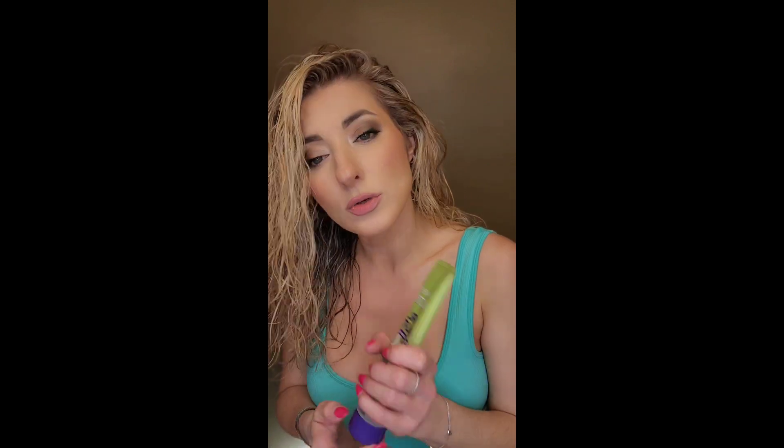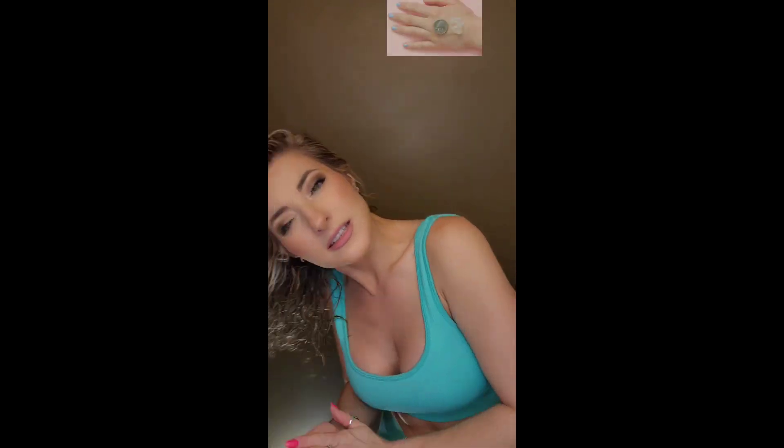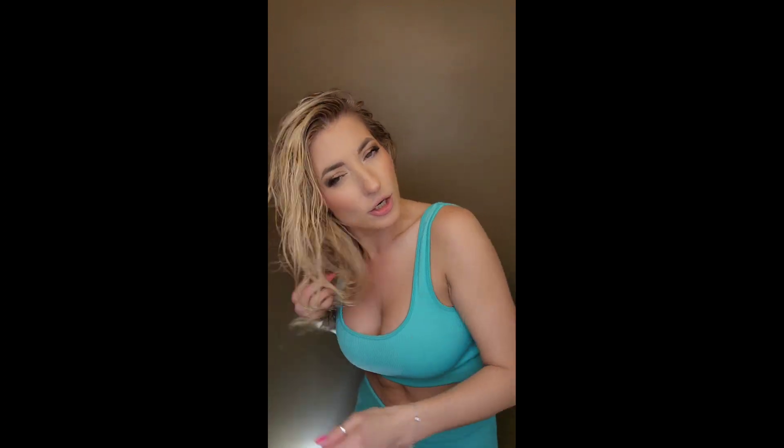I'm going to start with detangling first. I like to use some of this Garnier stuff for detangling because the texture is really, really slippery — it's almost like a lubricating thing for my hair.